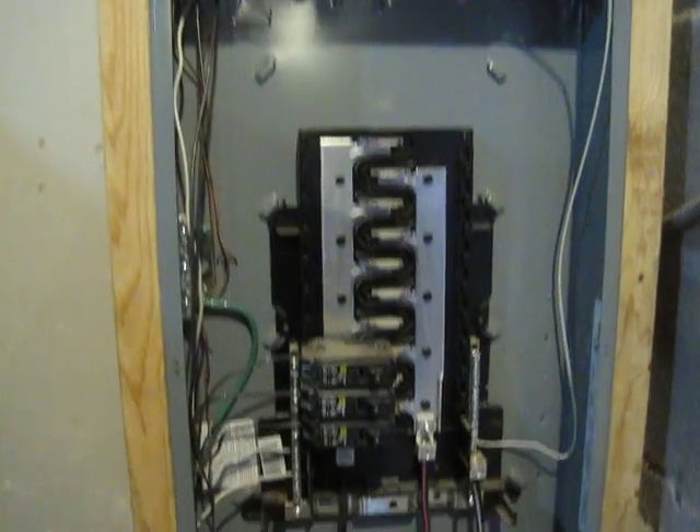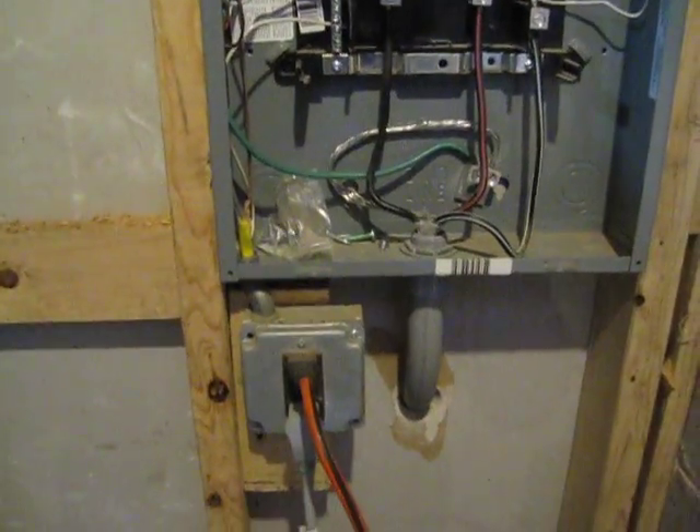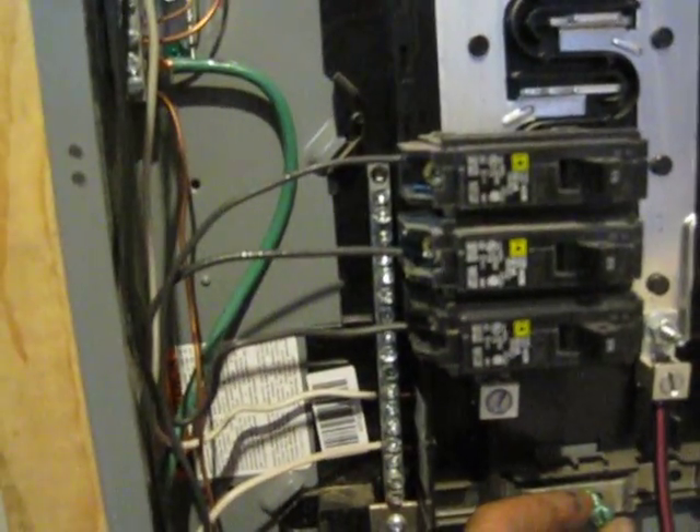Dan, this is at the sub panel. You did write to remove this bonding screw on the neutral bus — for the right and left neutral bus. But because that bus is molded in with a strap, both of those bars have to be neutrals. Period.